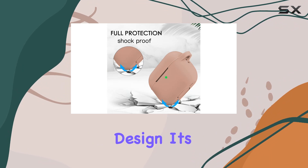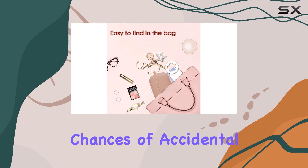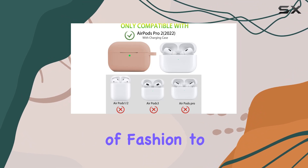It's sturdy enough to shield your AirPods Pro 2 from scratches and less slippery, reducing the chances of accidental drops. But here's the standout feature — the pretty five-leaf keychain. It adds a touch of fashion to your AirPods Pro 2.